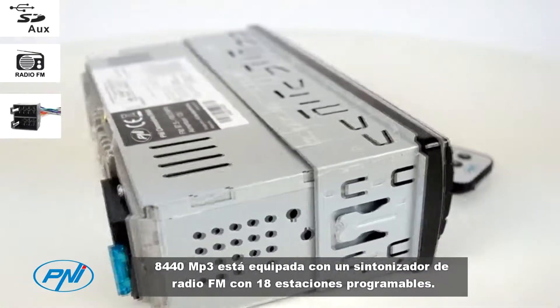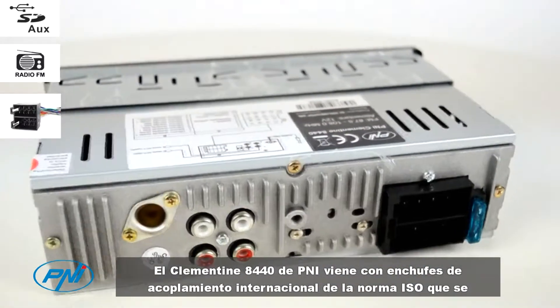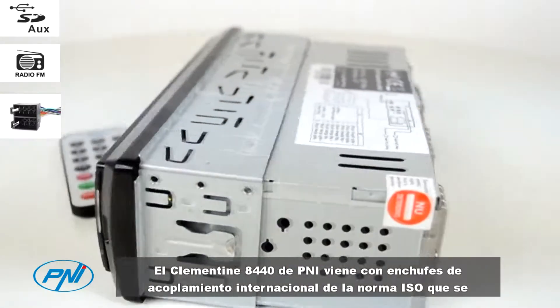You can enjoy your favorite radio stations while traveling in the car, because the P&I Clementine 8440 MP3 radio is equipped with an FM radio tuner with 18 programmable stations.